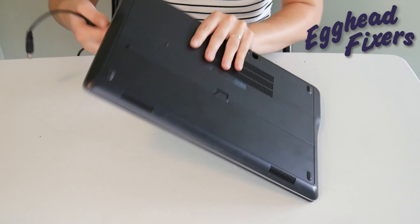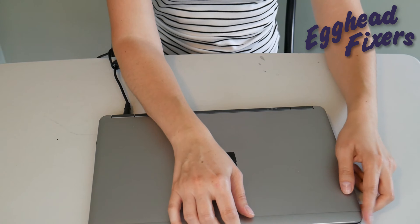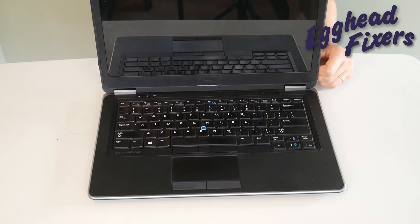You're going to put the battery back in and plug the power cord back in like you see us doing in this video. Once you've done that, you're going to try turning it on again. If it doesn't work, now we're on to phase two.